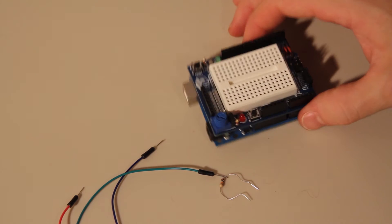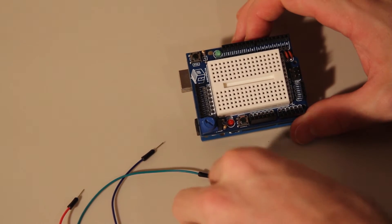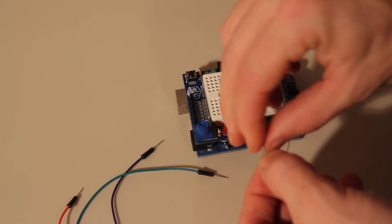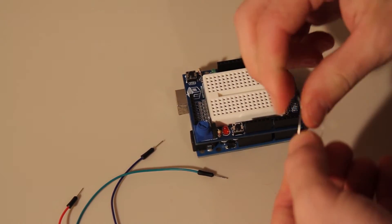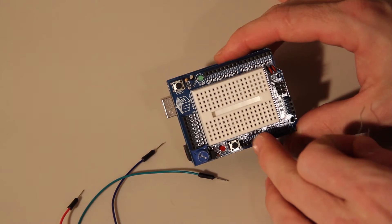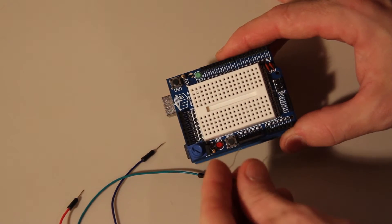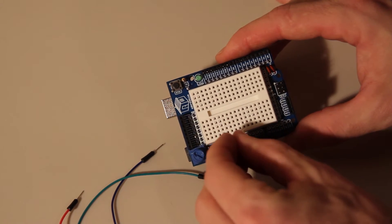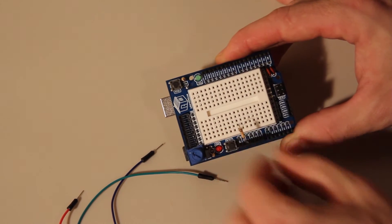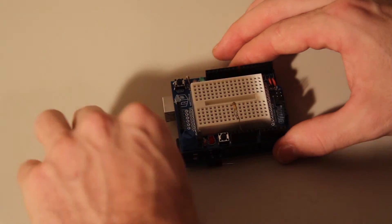Now what you're going to do is use this 10K ohm resistor, which is brown, black, orange, gold. It's not polarized, so it doesn't matter which way you stick it in. You're going to stick it into the 5V pin and just put it into one of the holes adjacent on the mini breadboard — like so. All that's doing is giving the board something to sense.